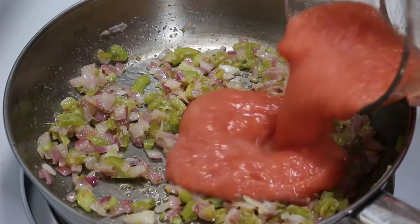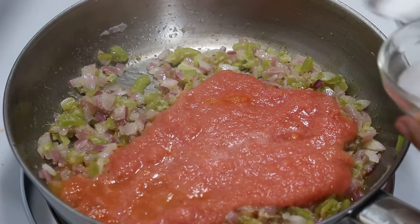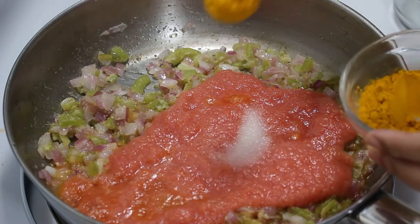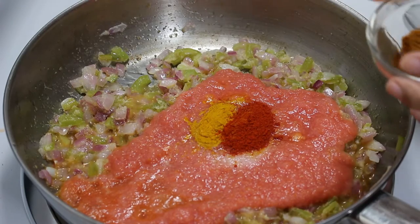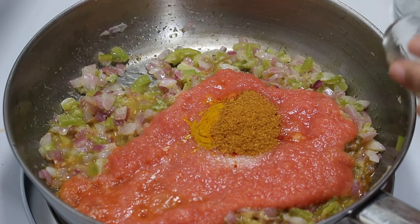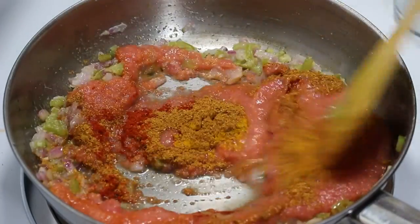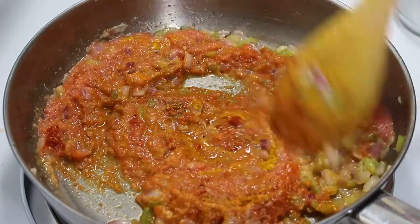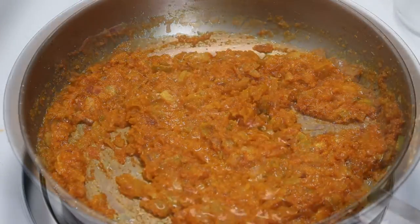Now add tomato paste, salt according to taste, turmeric powder, chilli powder and pav bhaji masala, and mix them well. Cook it on medium heat till all the water dries out.